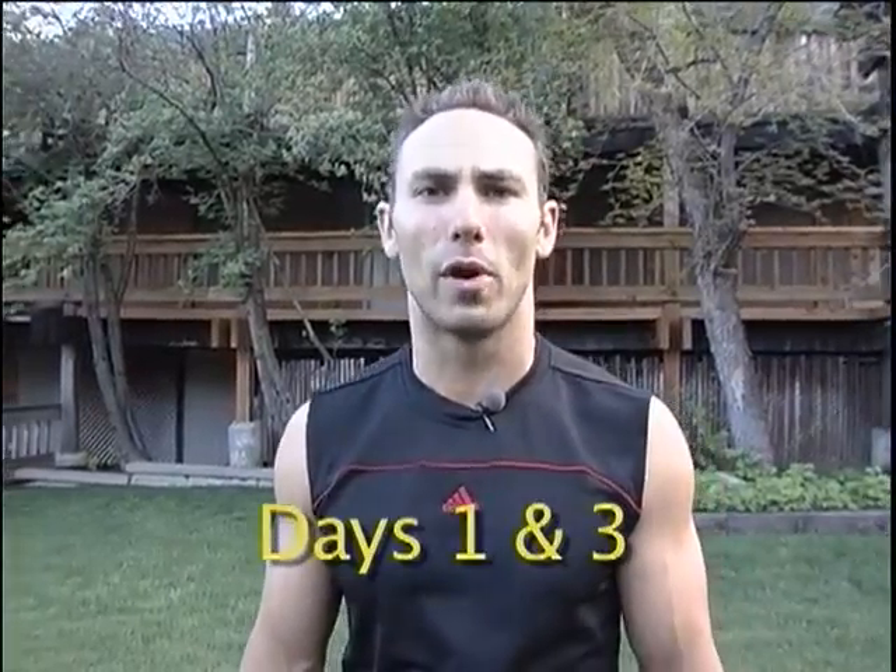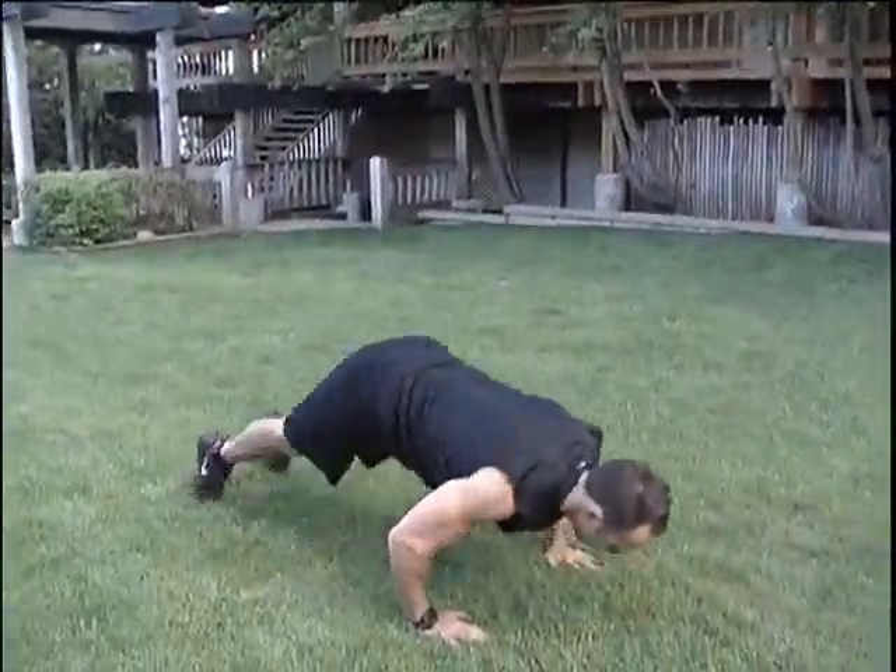We're going to start with what we call burpees. These are going to include a full push-up and a full jump. After our burpees, we're going to get full sit-ups.